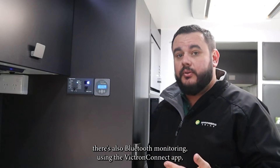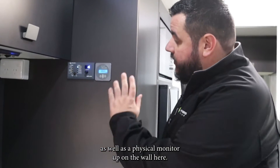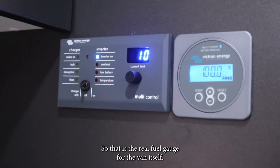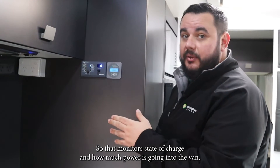There's also Bluetooth monitoring using the Victron Connect app for the majority of the products used in the van, as well as a physical monitor up on the wall here. That is the real fuel gauge for the van itself — it monitors state of charge and how much power is going into the van.